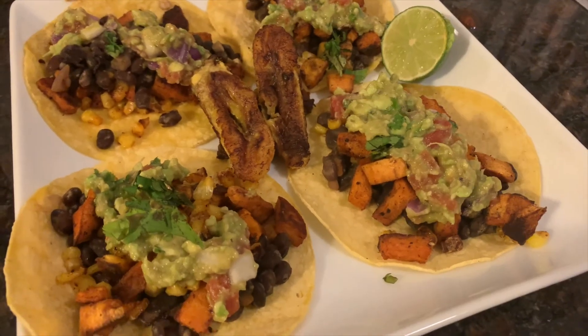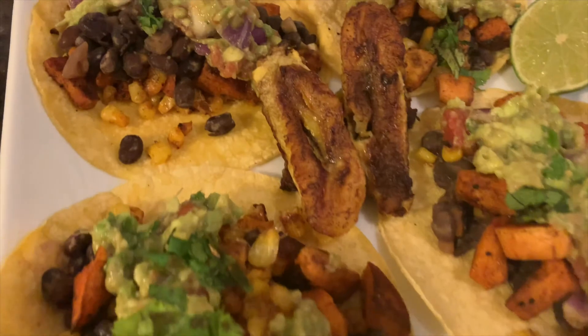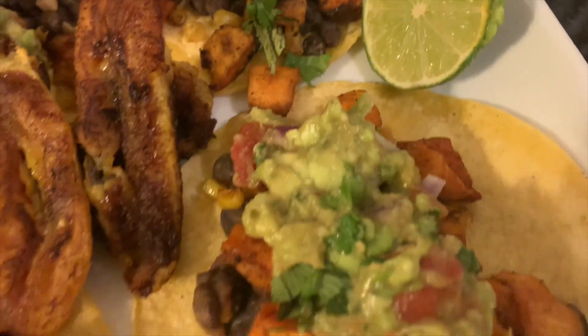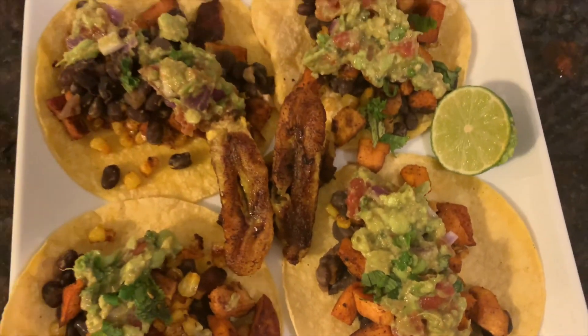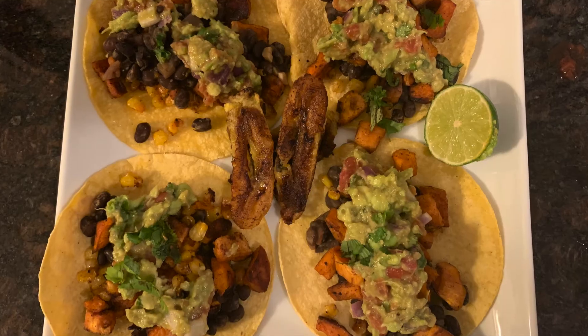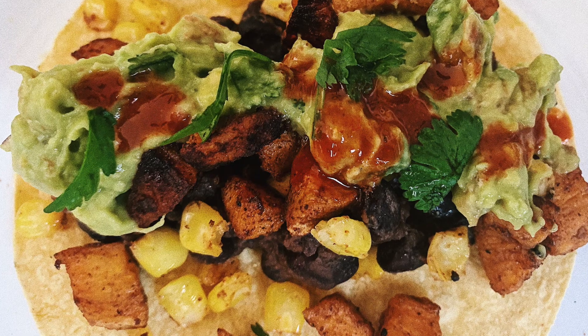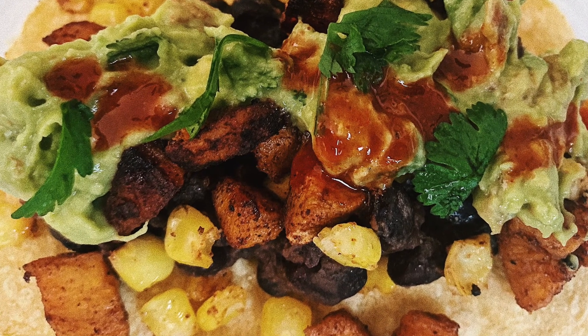Tell me how much you like these tacos after you make them. Thank you so much for watching. For more recipes and lifestyle content, subscribe to my channel That Girl Creates. Give me a like, a comment, share this with your friends — your foodie friends. Until next time, I will see you later. Bye.